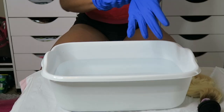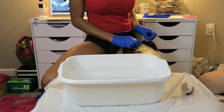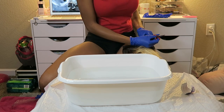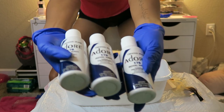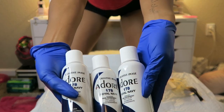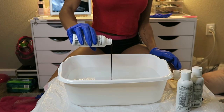I'm going to do a strand test first. I'm going to cut off a piece of this bundle and a couple more strands.